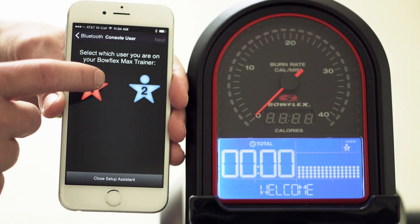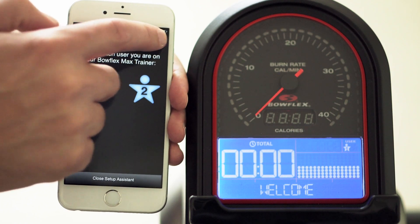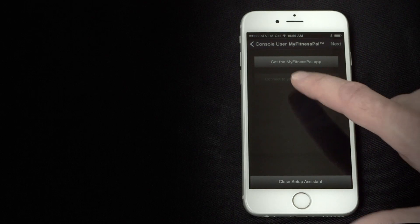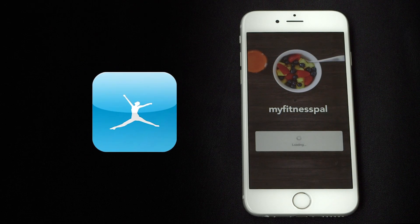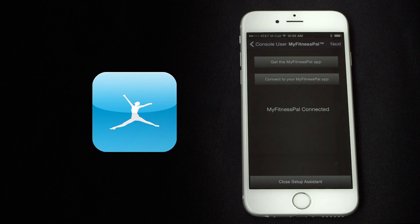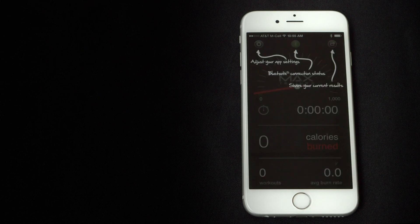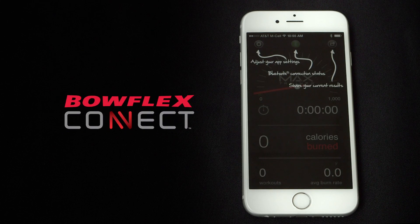Select if you want to sync the User 1 or User 2 data with your app. If you want to sync your Max Trainer workouts with the MyFitnessPal app, go ahead and press Connect to MyFitnessPal. Now you can either close the Setup Wizard or press Next to upload your data to the Bowflex Connect website.